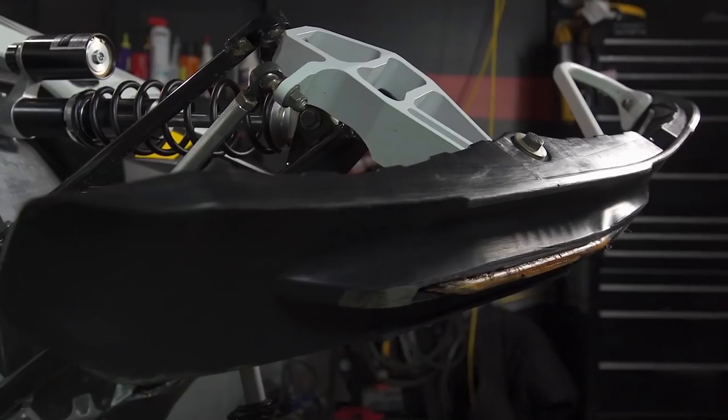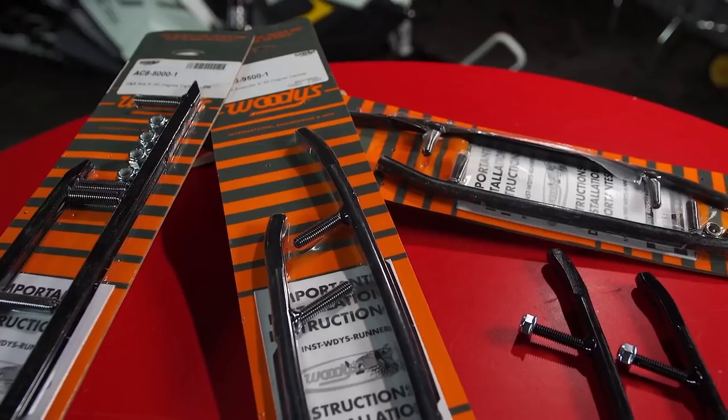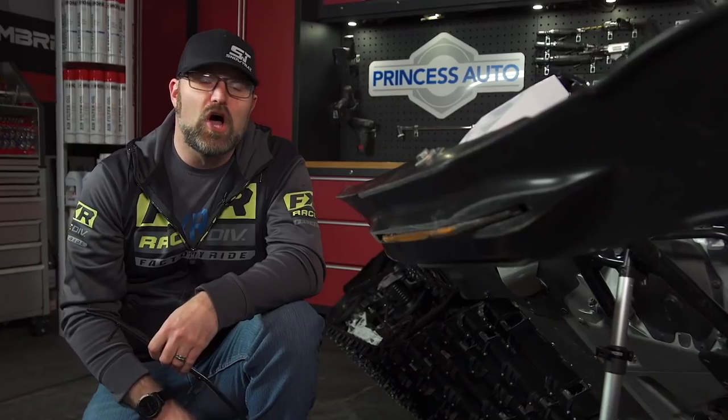Simply put, your new sled won't handle as awesome as it's supposed to. Luckily for you there is a very easy solution to this problem that can include additional benefits as well, and it's something anyone with a socket set and a ratchet wrench can do at home.